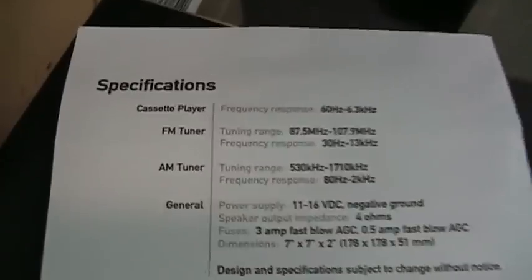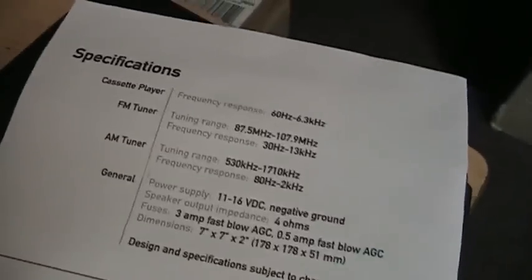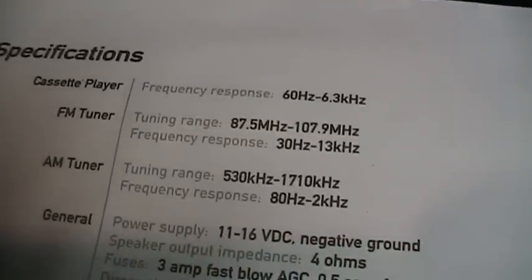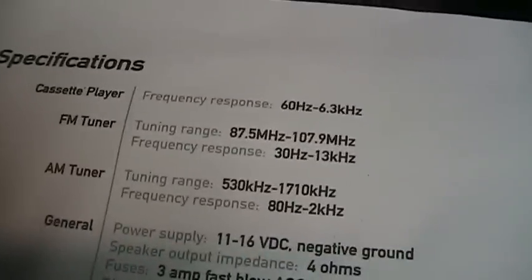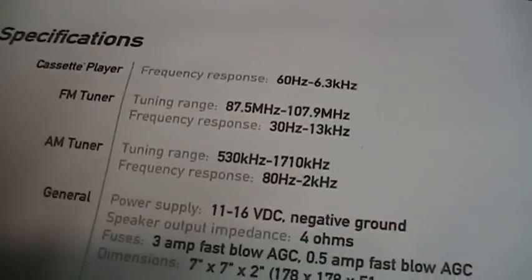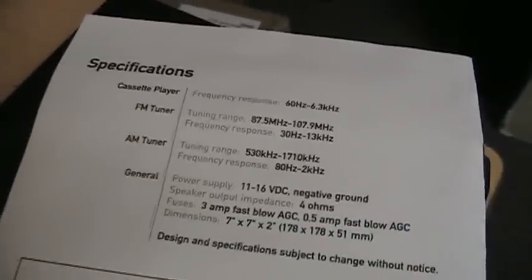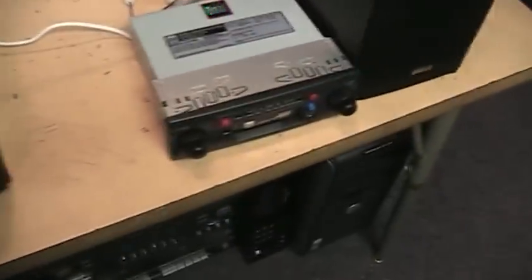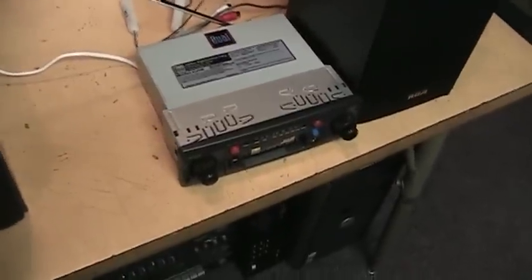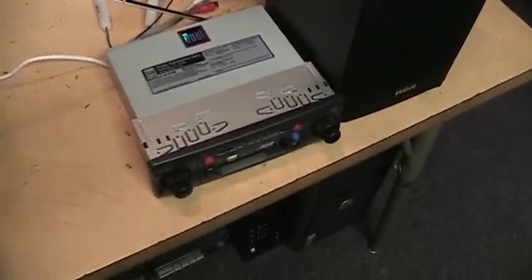The back of the owner's manual lists the specifications and they're pretty bad. Cassette player frequency response: 60 Hz to 6.3 kHz — though I played cassettes on this and the high end is definitely going a lot higher than 6 kHz; maybe not as good as a quality cassette player but it's listenable. FM tuner frequency response is 30 Hz to 13 kHz, which is pretty reasonable for a cheap radio. AM tuner covers 530 to 1710 kHz with a frequency response of 80 Hz to 2 kHz — though I've listened to AM stations and the high end is definitely going higher than 2 kHz, probably because they're not using NRSC pre-emphasis.